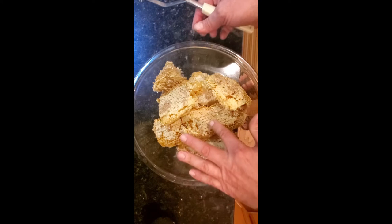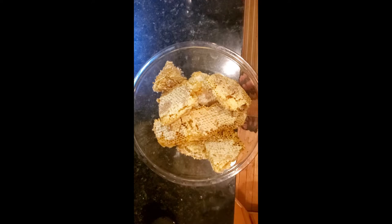This particular honey is all capped off here, so it is ripe honey, meaning that they've taken the moisture content down below 18% and this honey will never go bad. So what I'm going to do is crush this to get it out of here.